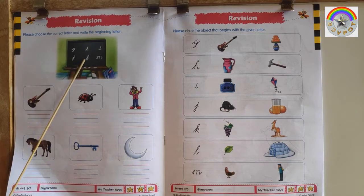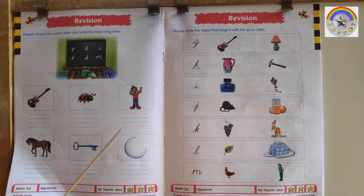This is a Key — K for Key. This is a Moon — M for Moon. Let us fill the alphabets.